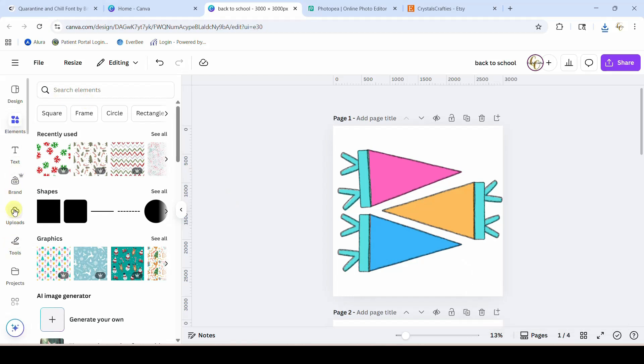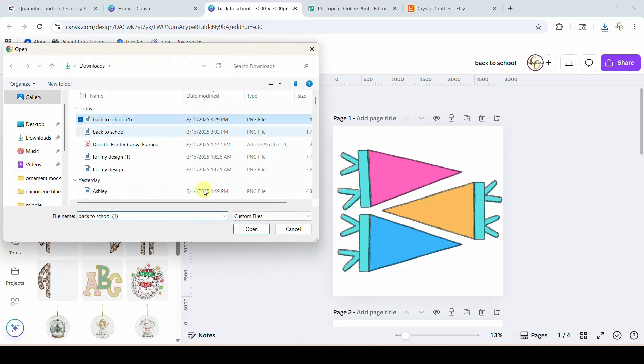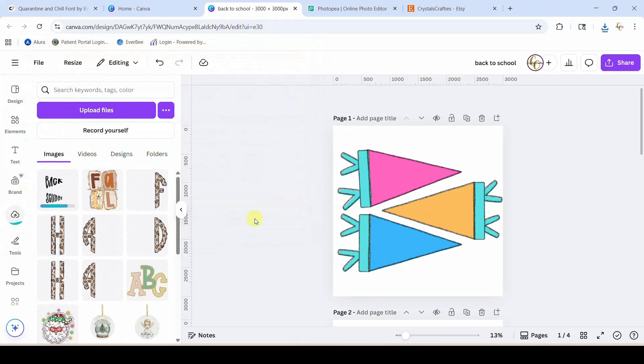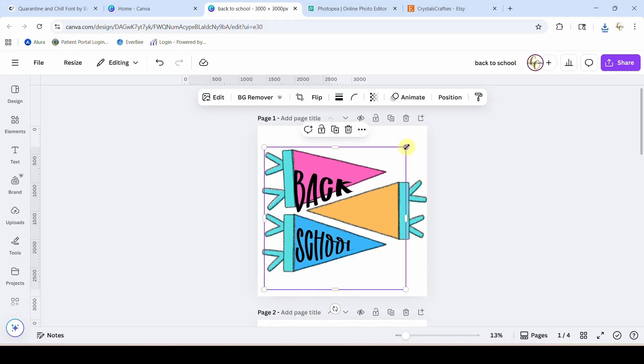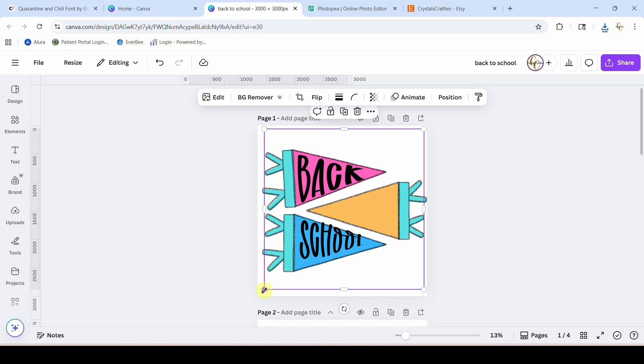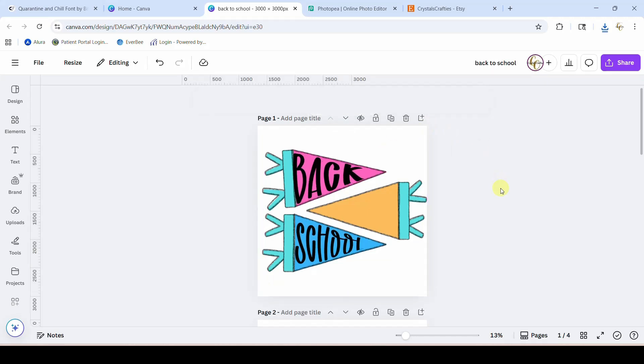We're going to hop back over into Canva and upload what we just exported from Photopea. Let's pop this into the design and it should fit perfectly — and there it is! Alright guys, so that is two ways that you can make your text fit inside your pennants.